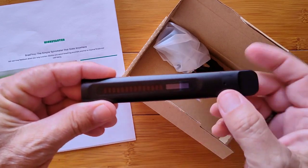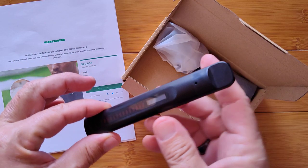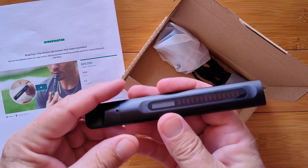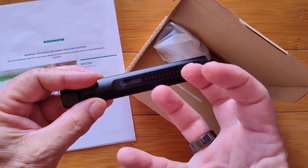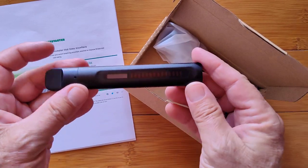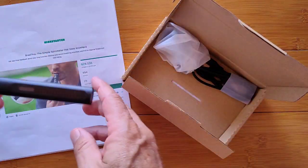It will show you your forced vital capacity. That means you take a big deep breath in, give it all you've got, blow everything out through here, and it's going to tell you the volume of air you had inside your lungs. Why is that valuable? Lots of different reasons, which we'll get into.